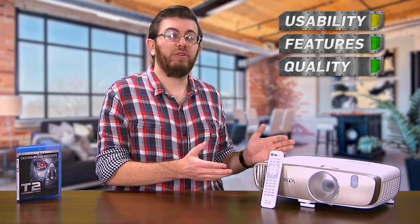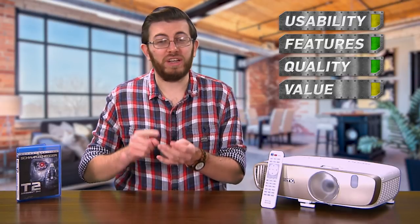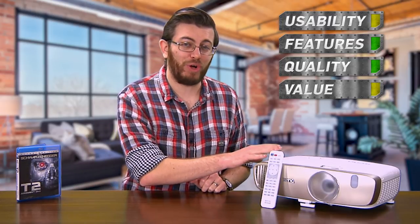And for value, at $900 this is competitively priced. But if you're looking to replace a television, you'll also have to invest in a projection screen, external speakers, wireless, and 3D support. And then, all in, you're looking at a price tag closer to $2,000, and this doesn't seem that affordable anymore. So only a yellow light in this category.